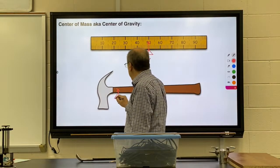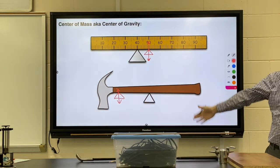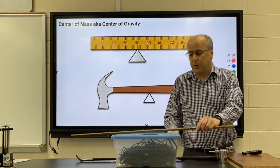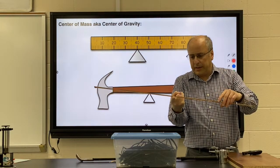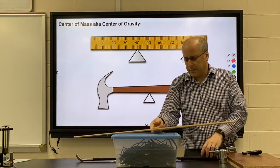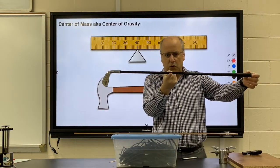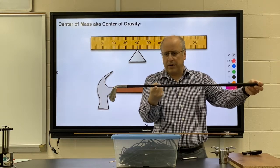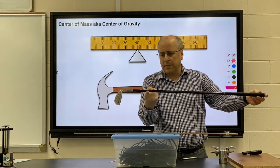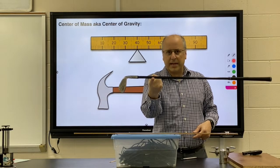With the hammer, our center of gravity would be near the head, so if you draw gravity acting there you can see it would rotate counterclockwise. If we put our support right at that center of gravity it would be balanced, because gravity acts directly through the support. Anytime you put your support directly in line with the center of gravity, the object will be balanced. For something like a golf club, the heavier side shifts the center of gravity away from the middle.